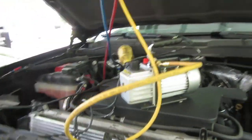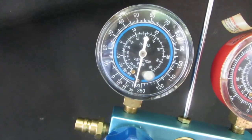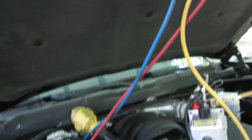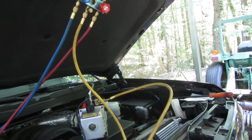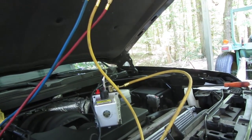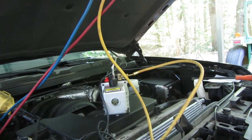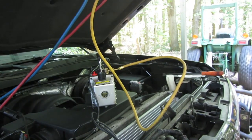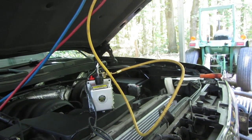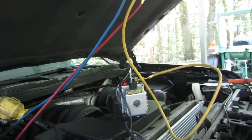I wanted to get the vacuum pump on there right away because it's going to take about a half hour. So far we're looking good. I did shut it off for about five minutes and we did not lose any vacuum. So once we're done with this, we're going to turn it off and let it sit for an hour, make sure we don't lose any vacuum. And if we don't, then we'll go ahead and charge this thing up. But for right now, vacuum it down — and I'll turn it off and let it stay on vacuum for an hour. If it stays, I think we're going to be good.